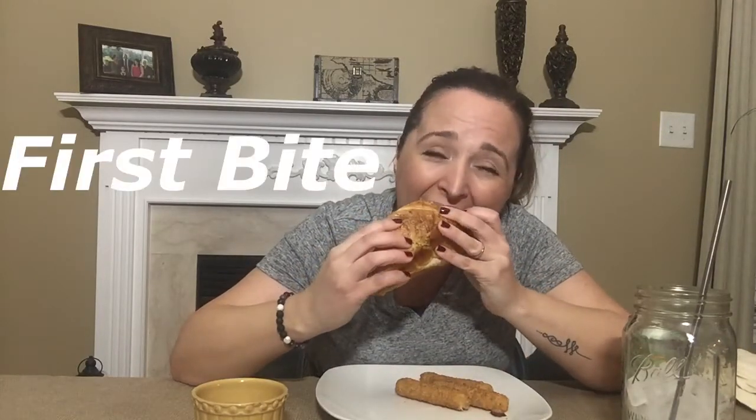So here we go. This is the meatball sandwich — Beyond Meat Burgers, guys. First bite. Mmm. This is scary. This is scary freaking good. And when I say scary, it's because it tastes like a real meatball. No joke.